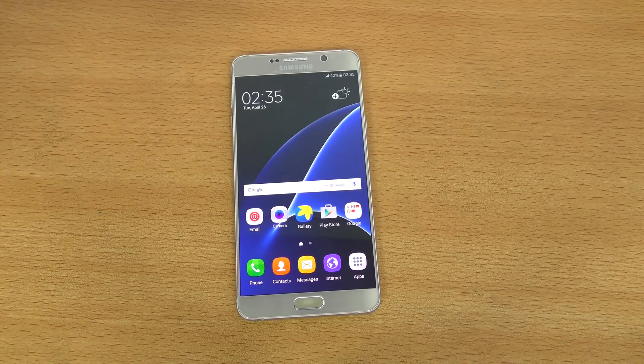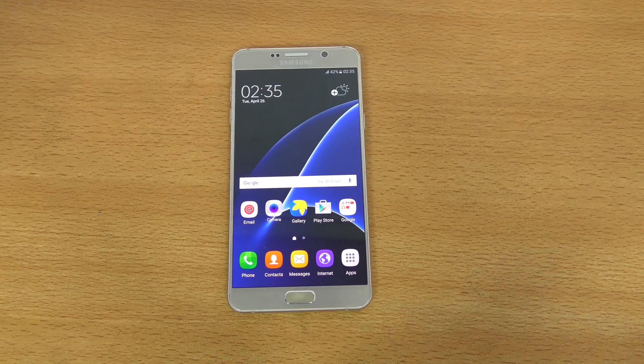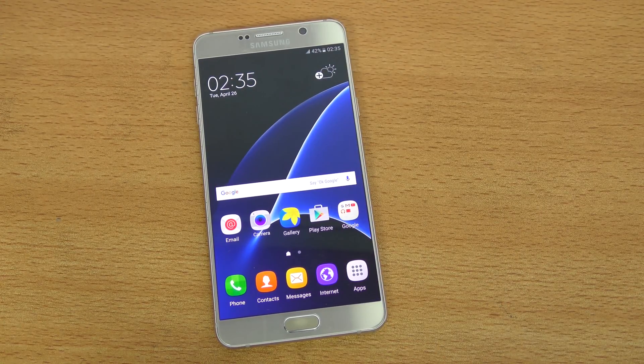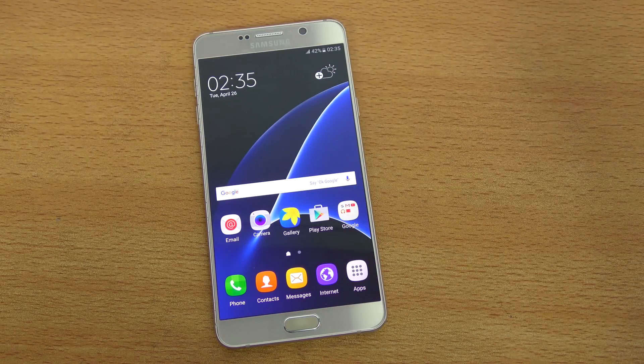Hey guys! I was getting a request to make the Android 6.0.1 update review for the Galaxy Note 5. The reason why I wasn't making that video earlier is because I have the N920i variant of the Galaxy Note 5, which for some reason Samsung is not updating. It's like 16% of people in this world are using the N920i variant of the Note 5 and they're still stuck at 5.1.1 Lollipop.